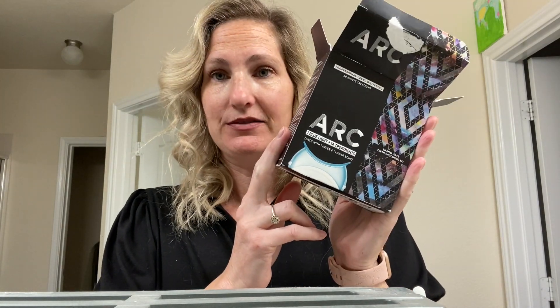My husband uses them and I have seen his teeth change dramatically. I would definitely recommend them if you are looking for a simple and easy method to get your teeth whitened. If you're looking at purchasing this kit, I would recommend it.